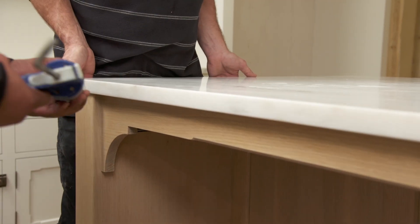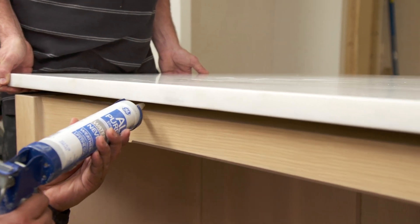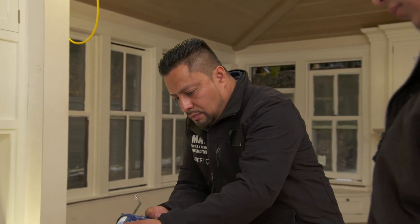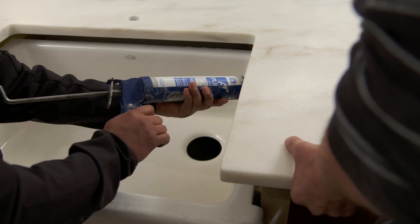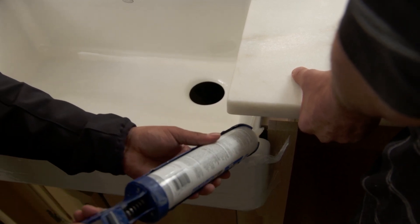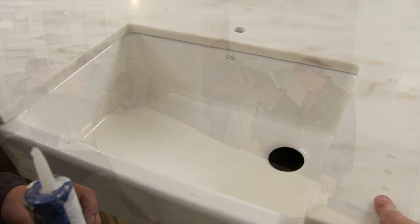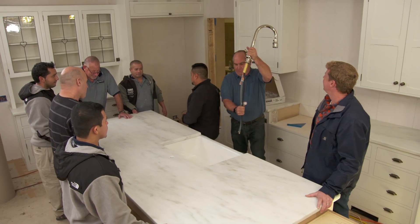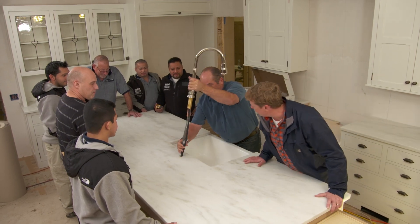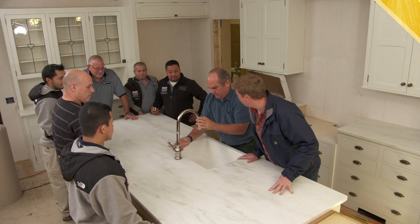Now what we're going to do is drill the faucet hole, silicone down the sink, and glue down the island. Now we're going to lift it to glue the island down. Watch the fingers. One more piece to add — our faucet, a piece of jewelry for this kitchen. Roberto, this thing looks incredible. Emily is going to love it. It's perfect. Thank you.